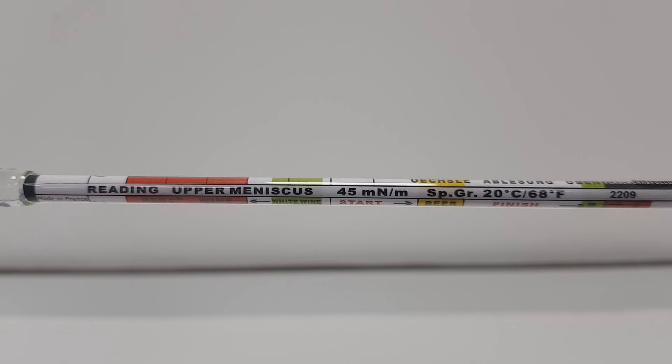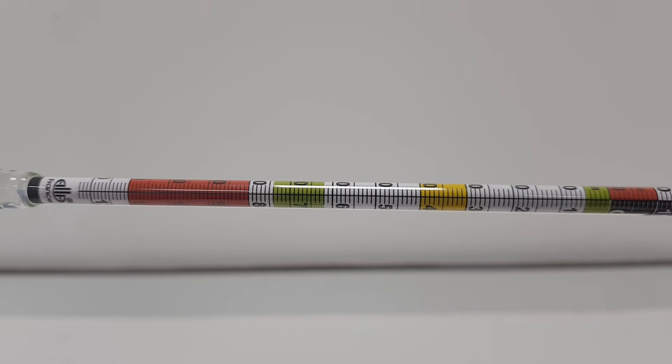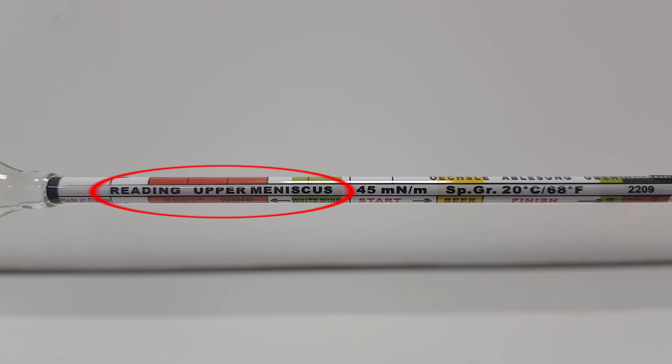Before you start, be sure to check over your hydrometer carefully. Many use different scales, such as specific gravity or potential alcohol, and some require you to read from the upper meniscus rather than the lower. Also note the temperature that it's calibrated to.